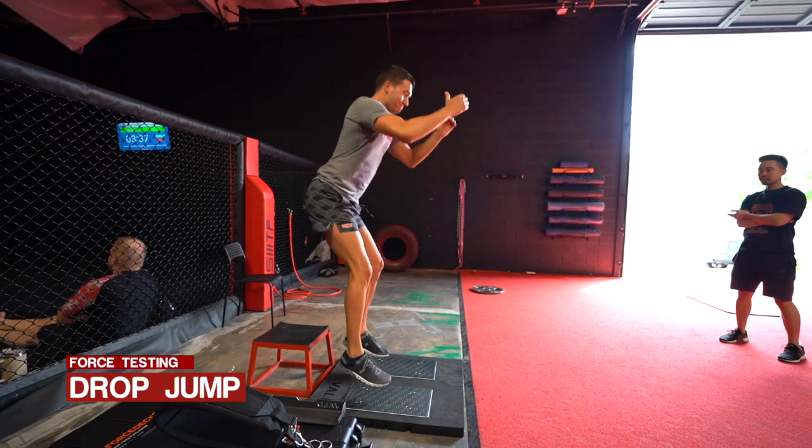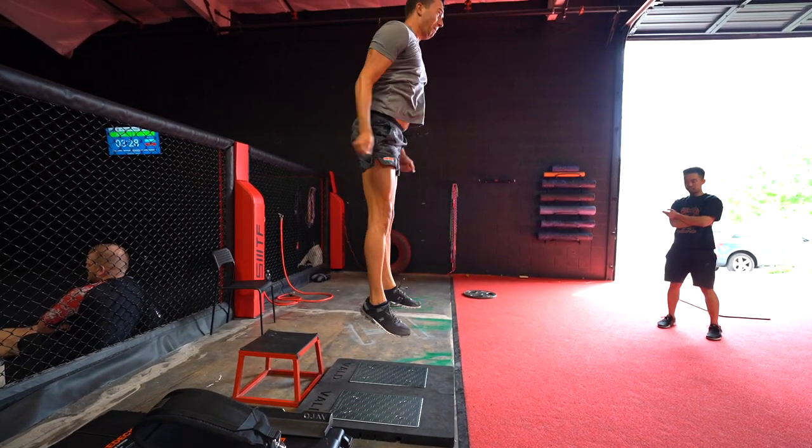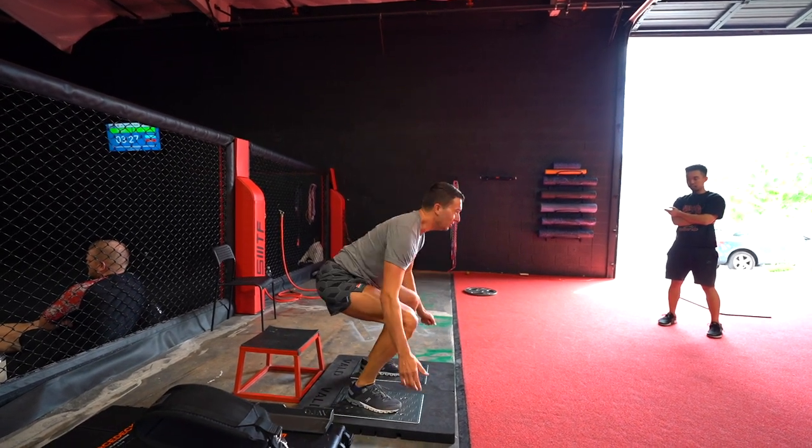Test number four was the drop jump, and this is where it starts to get interesting — because when you can compare a drop jump number to a counter movement jump and a static squat jump, you can start to come to different conclusions about training. Ben and I realized after this test that I probably dropped too low, taking it more as a depth jump than a drop jump, which may have thrown off the data. A drop jump involves keeping a shorter ground contact time and getting explosive off the ground, whereas a depth jump involves more ground contact time going for max height.